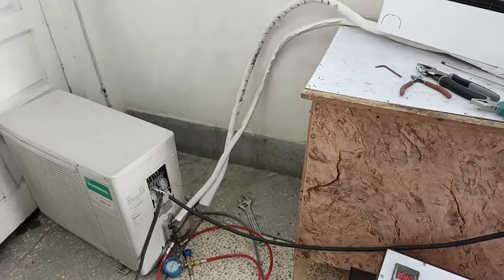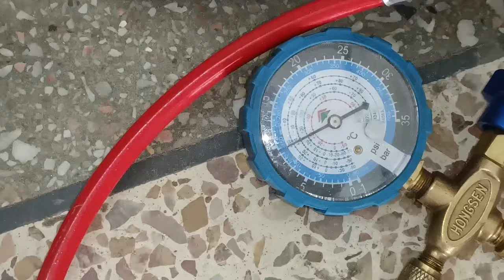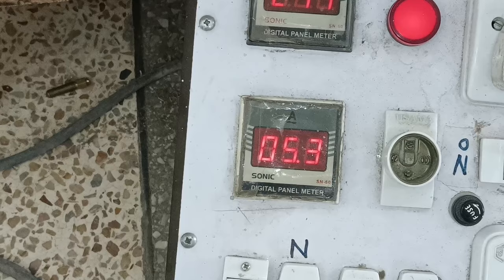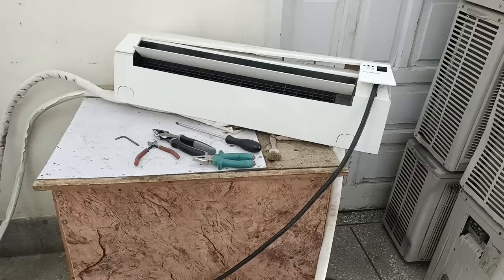See, it has started to work again. The refrigerant pressure on the manifold gauge is also fine. The pressure is almost 130 psi in working condition, and the compressor is at full speed. It is consuming 5.1 amperes right now. The compressor will speed up further, consuming almost 6.4 amperes at maximum. I will trace the reason why it is stopping after 15 minutes.